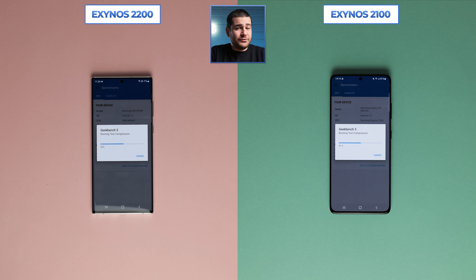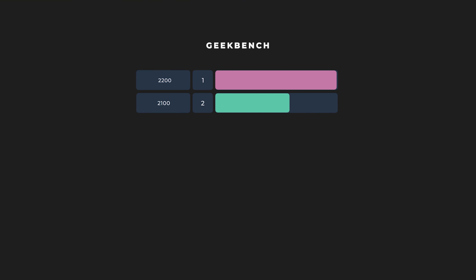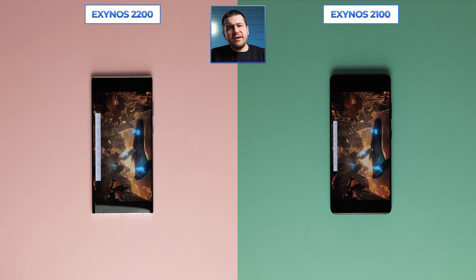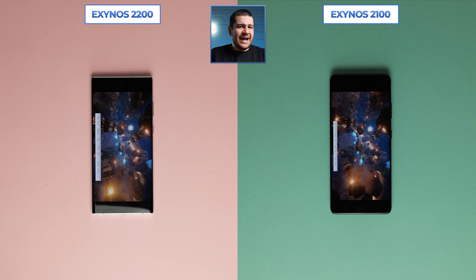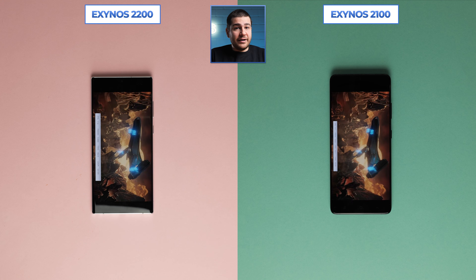Now that we've gotten the manual tests out of the way, let's move on to the renowned Geekbench, 3DMark, and Antutu. For Geekbench, there was actually a huge difference, perhaps even more than expected. Last year's Exynos 2100 achieved a score of 512 on the single-core test, while the 2200 almost doubled it with 977 points. For multi-core, we saw a similar result: 2,176 for the older and 3,576 for the newer model — effectively a 64% difference between the two.